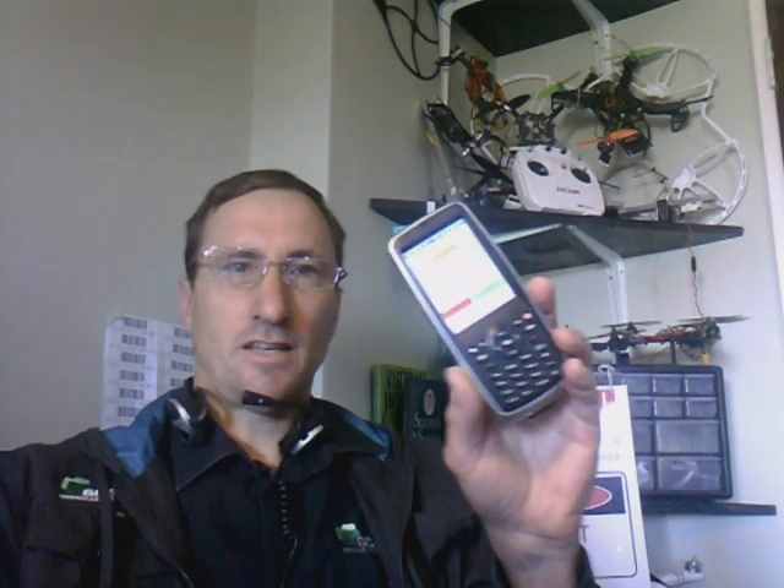All around the world people use handheld barcode scanners to scan inventory during stock counts. They lift the scanner up to the barcode to scan it, and they themselves are lifted up by a forklift in a protective cage. This is both time-consuming.